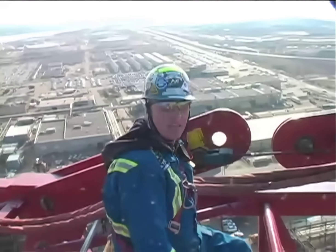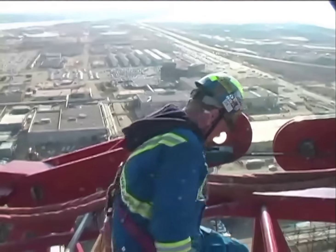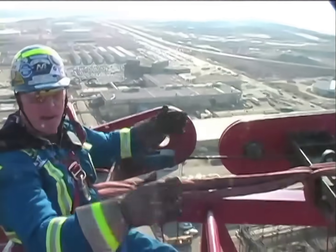Here we are executing the last one. The strand jack releases. We just took the main pins out. You can see the gap up here will be getting bigger and bigger.